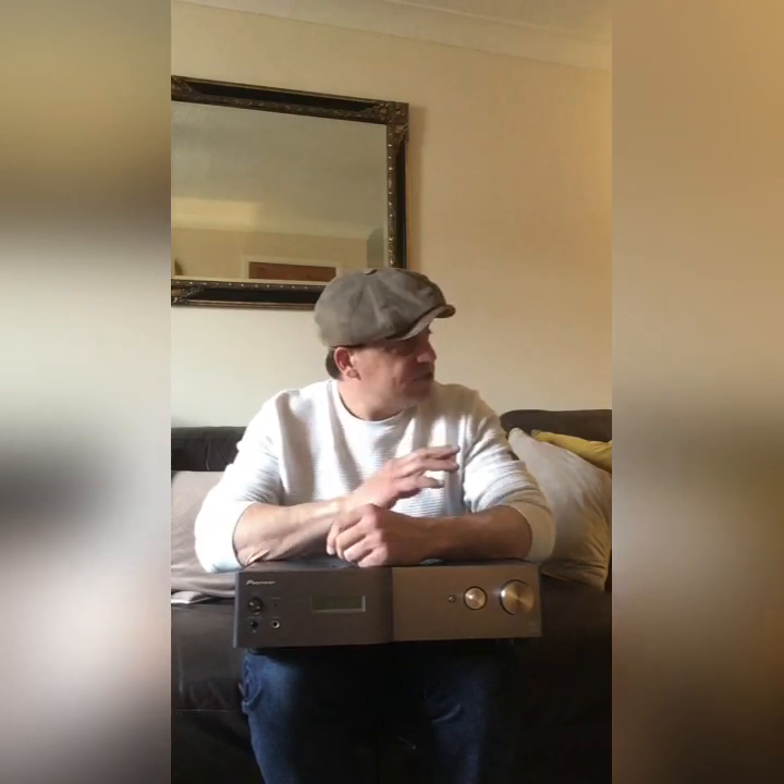This video is going to be about amplifiers and how an amplifier can dramatically affect the sound you're getting from speakers. Speakers will change the sound the most — if you went from a pair of LS3/5As to an enormous pair of Celestion A3s there would be an enormous difference — but sticking with the same pair of speakers, you can actually get a little bit more, or in some cases less, from them by changing the amplifier.